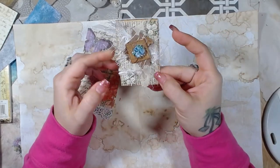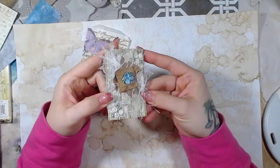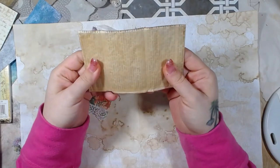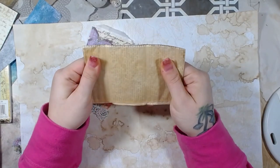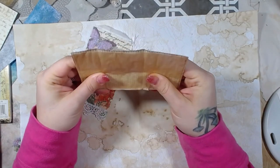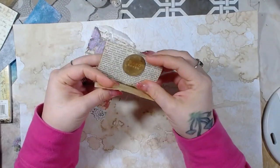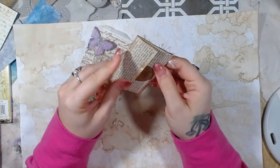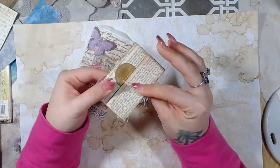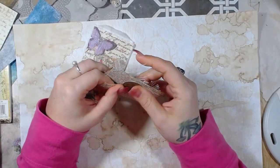And then a couple of flowers on top. The thing that really caught my eye was when you open it up — it's got parchment paper on the inside, which is really, really cool. It just adds so much texture to this little foldy flappy thing. And that's why I wanted to show you guys, because I am so going to try this out.